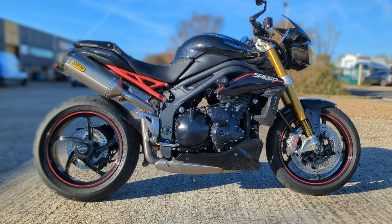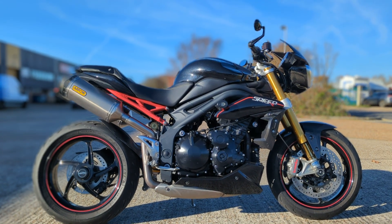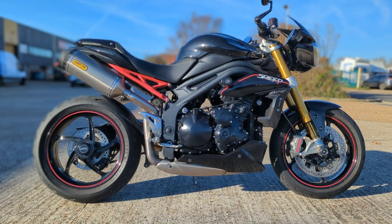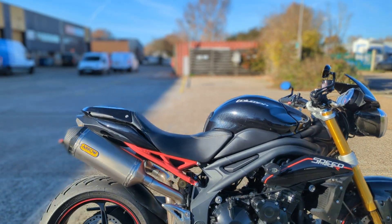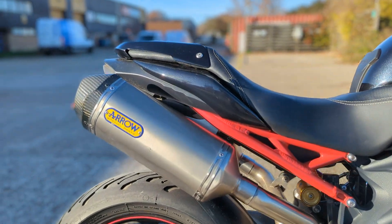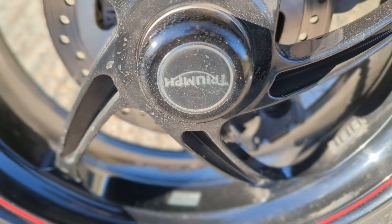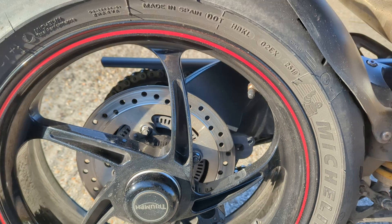The last owner spent a lot of time and effort on the bike, just kept it very, very clean, added some nice little bits. It comes with the Arrow exhaust. These early ones come with the PVM wheels, much better than the later model.